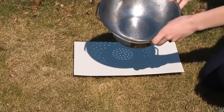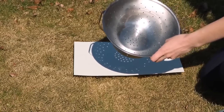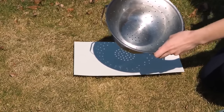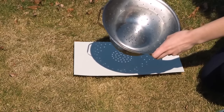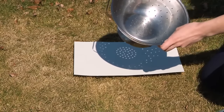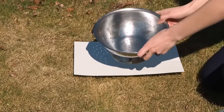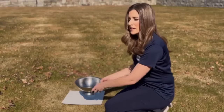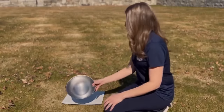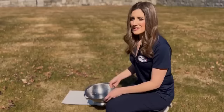A strainer or colander works the same way. You could also poke several holes into a piece of paper, hole punch some holes, punch your name, create different designs — and you can play around with holding things further or closer, seeing how much sharper or blurrier the image becomes depending on how far you're holding it from your screen. You can easily find things just around the house, like kitchen utensils, to make this work just as well.